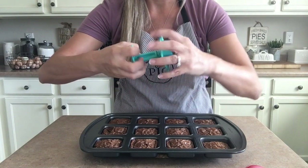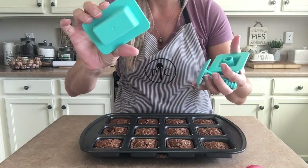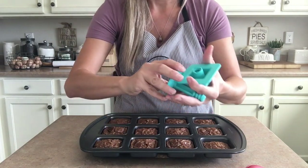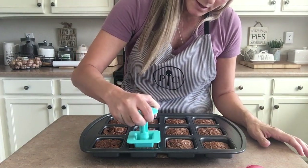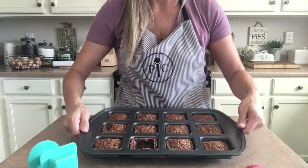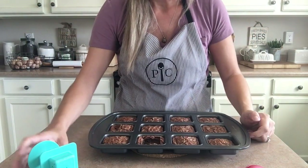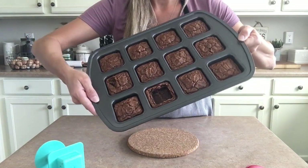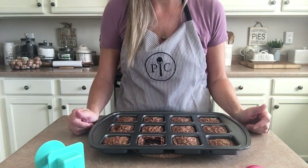All you do is take the press piece and screw it on to whichever shape you want to use. These work with the mini loaf pan and muffin tins, and this one obviously works great with the brownie pan. Just screw it on, come over, and push straight down. When you pull it up, it's got a nice little indentation so you can put whatever you want in there. I like to push it all the way down so I can fit a whole scoop of ice cream.